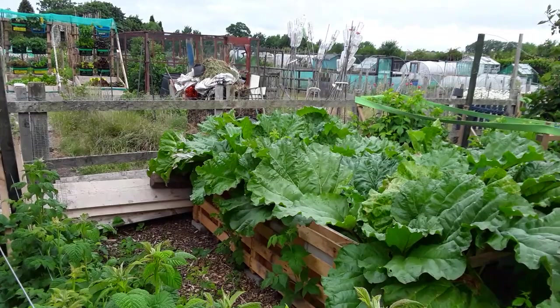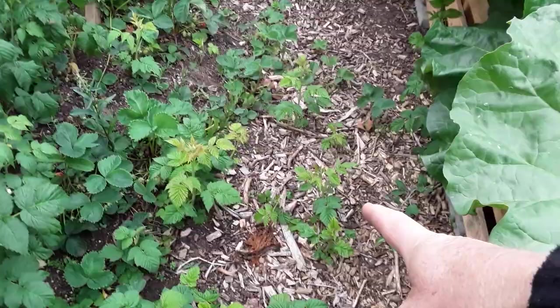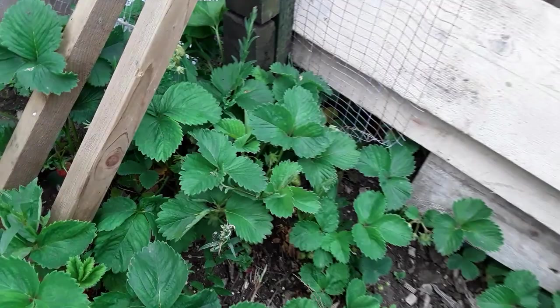I spy in the middle of the screen a raspberry runner — it's either come from those over there or these here. Look at all these — you're never going to get the roots out, just keep pulling them off. Strawberries absolutely love growing in wood chips. Yes, I do have weeds — we just have to keep on top of them.